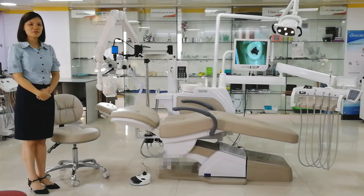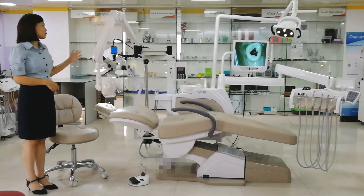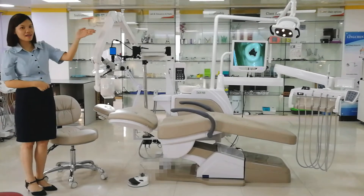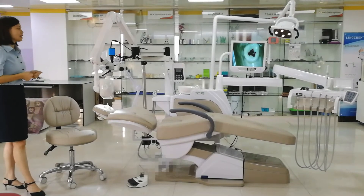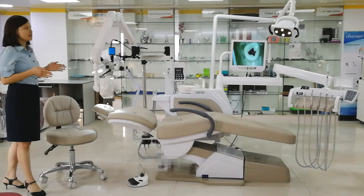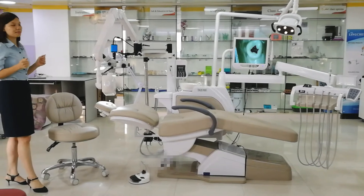Hello, this is Sophie from Lin Chen Company. Today we will see one dental chair. It is with microscope, x-ray, goggles, and camera in line. We call this one the Essential Clinic Unit. This chair is designed for both dentists and patients, to let them feel less stress. Now we will see the details one by one.